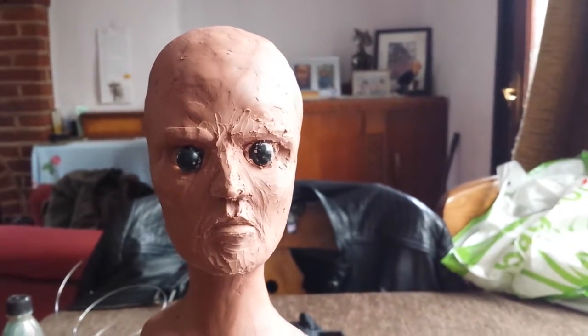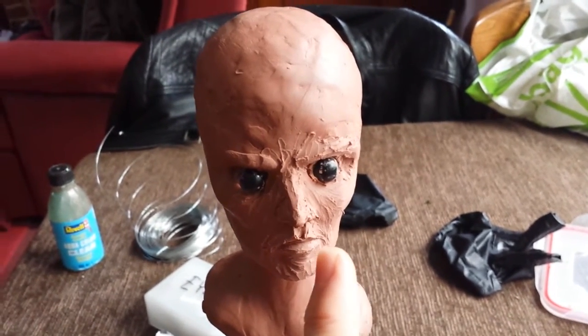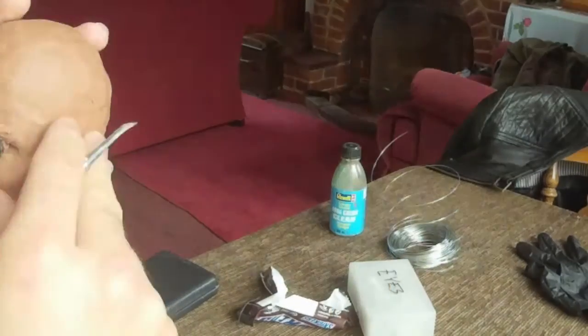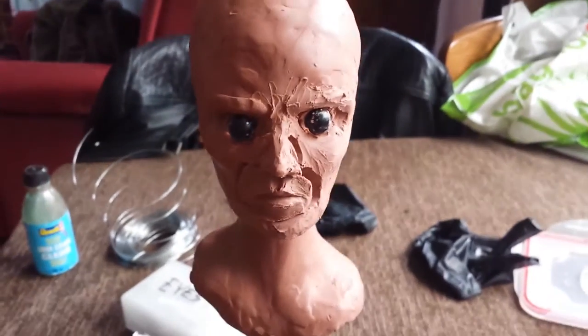Here's an example of how you can easily get caught out. Although this face is looking okay from the front, when you look at it from above you can see that it's slanted slightly to the right. In order to correct that, I'm going to simply scoop out the front of the face and reposition it. The fact that we're using soft clay actually makes that quite easy to do.